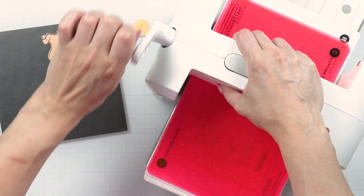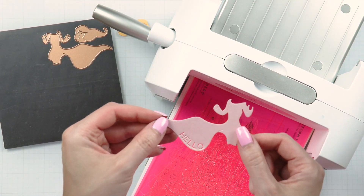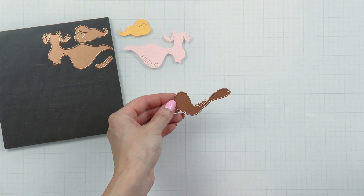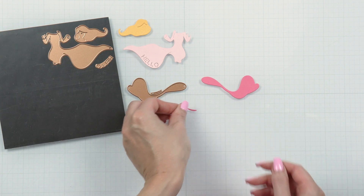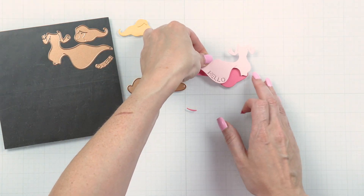You can die cut the hair from different colors of cardstock to match your hair color, or a friend's if you have a specific recipient in mind. I die cut this from our chamomile cardstock to match my blonde hair.